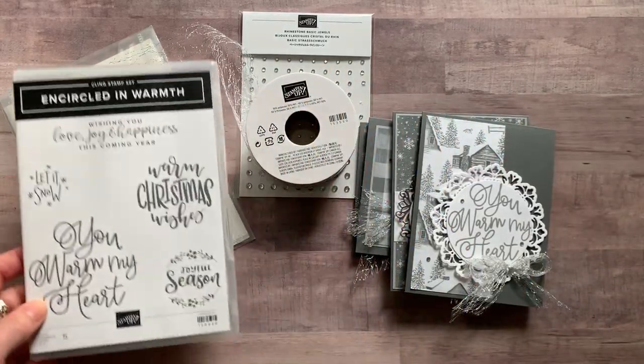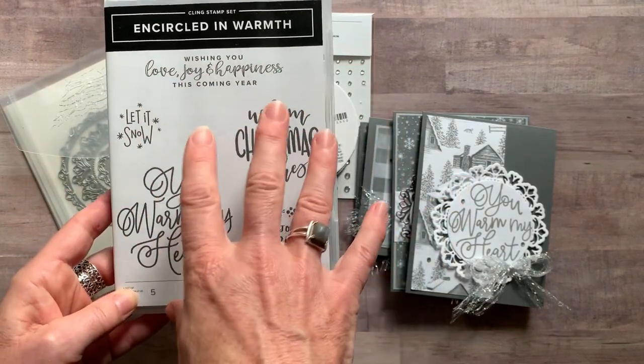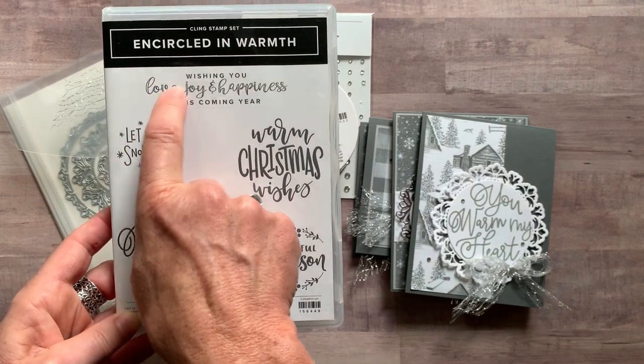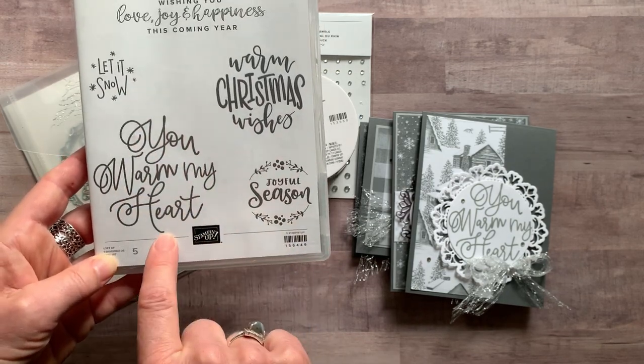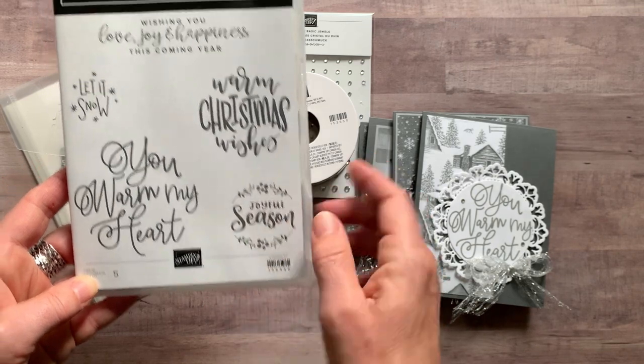Option number one features the Encircled in Warmth stamp set. Check out these sentiments — you're going to love and need all of these. I think this is one of my favorites because I love that font: 'Wishing you love, joy, and happiness this coming year.' There's also 'Let It Snow,' 'You Warm My Heart,' 'Warm Christmas Wishes,' and 'Joyful Season.'